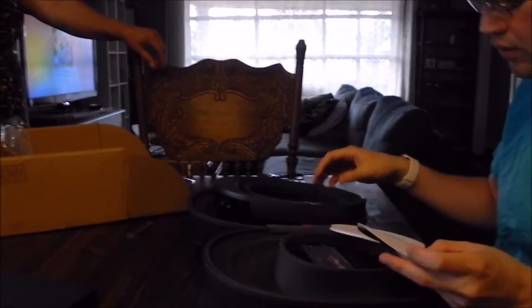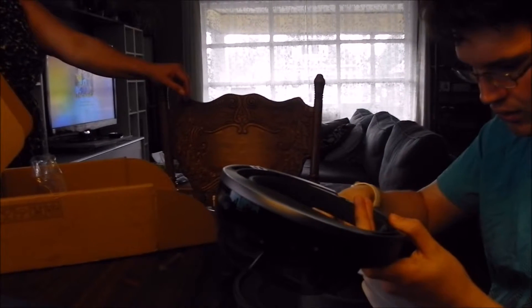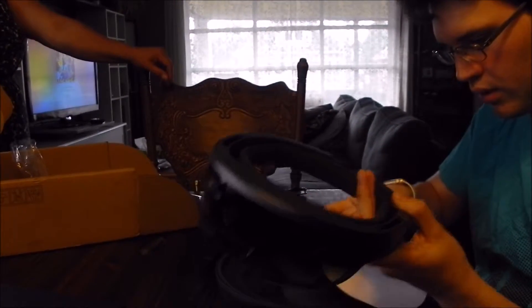Well, I just want to turn it on, actually. Can you lift it up again, Myles? I want to show the... Does it have a microphone built in? Yes.